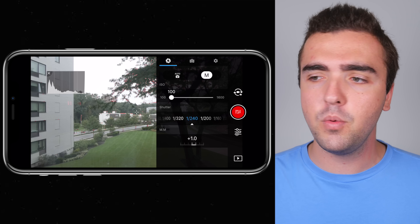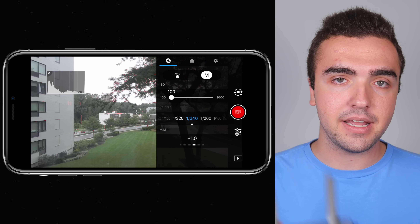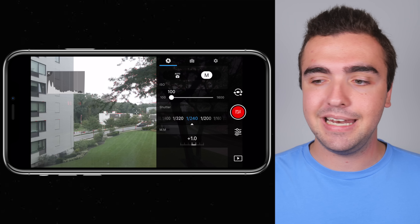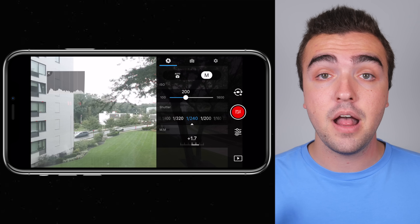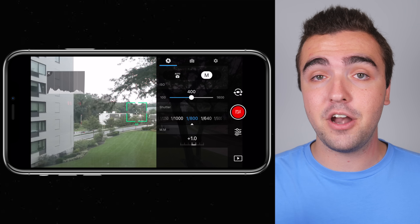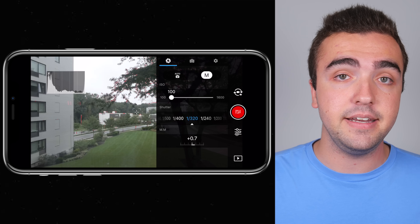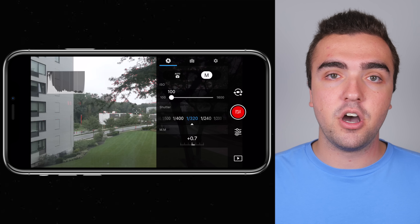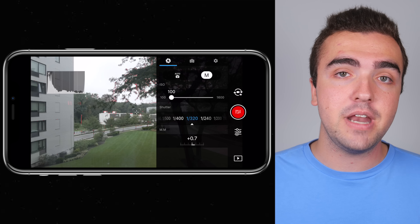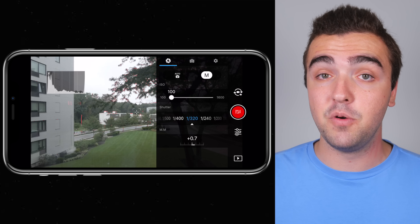Remember, shutter speed should be double your frame rate, and always keep ND filters on hand — they're a necessity with this drone. On ISO: keep it as low as possible when shooting. On a bright sunny day, there's no reason to bring it higher than 100; you're just adding unneeded brightness and grain to your image, which will require higher ND filters like an ND 32 instead of an ND 16. At dusk or in total darkness you might need to bump it up to 3200, but always keep ISO as low as possible.